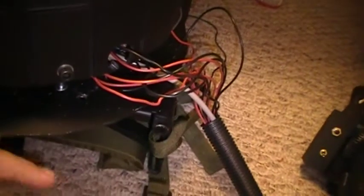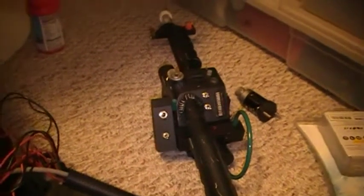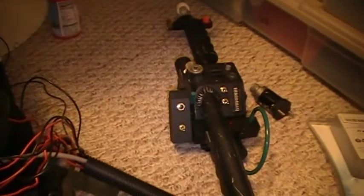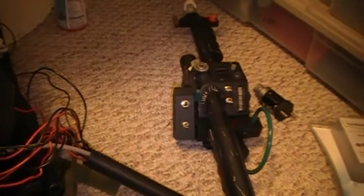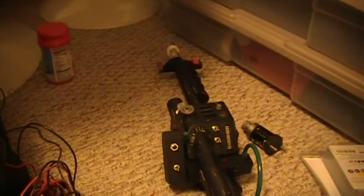Originally the switchboard was going to go in the wand, but the space was too tight. I spent about three hours trying to get everything to fit in there one day and I wasn't able to. So I gave up on that.